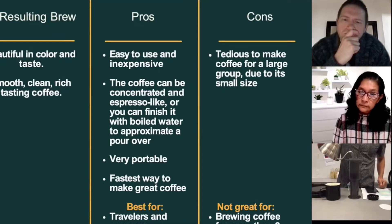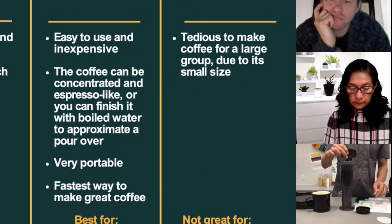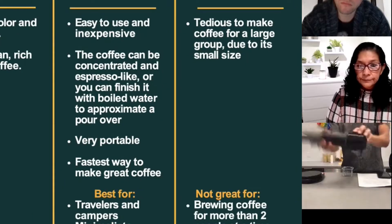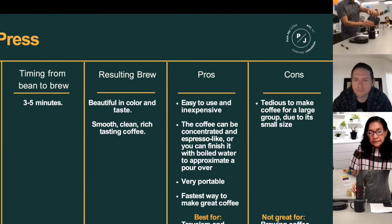Start saturating the coffee grounds, stir up to the top, flip it over, and now transfer the coffee into the coffee mug.